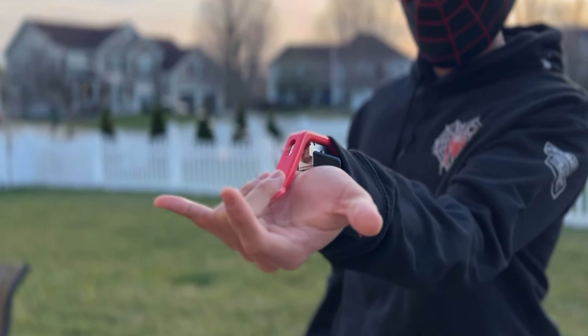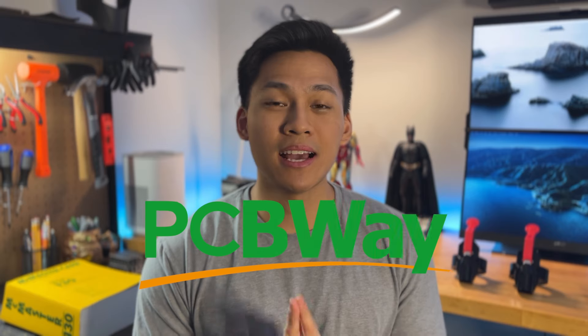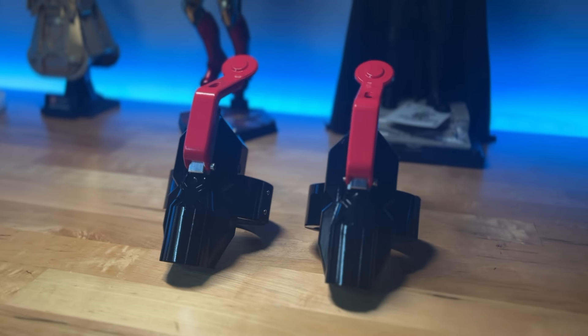Ever since I was a kid, I have always wanted a real Spider-Man web shooter. Well today, I am one step closer to that dream. Because with the help of today's sponsor, PCBWay, I made my very own custom Spider-Man web shooters.